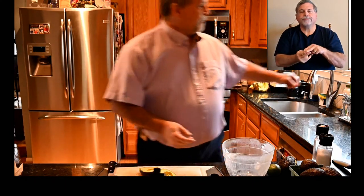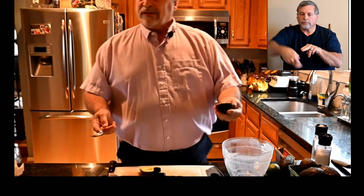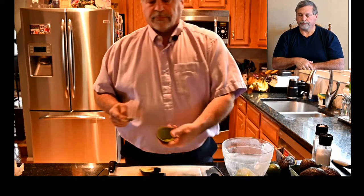If you don't want to do it that way, the other way is to just take a spoon and carve around the seed — if you're afraid of using your knife — and it'll come out that way. Then you're going to take the pulp out. The easiest way to do that is take a spoon and just go around the inside to completely empty it.